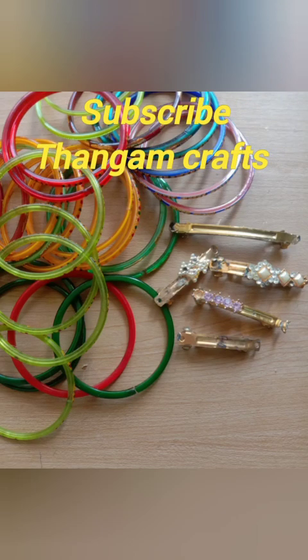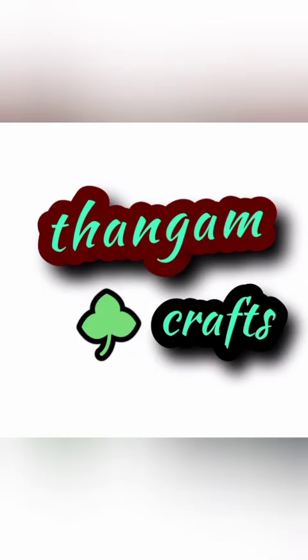Welcome to this new video from Kandaji Wale. Welcome to Thangum Crabs!